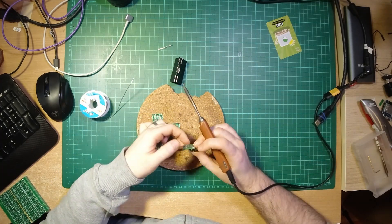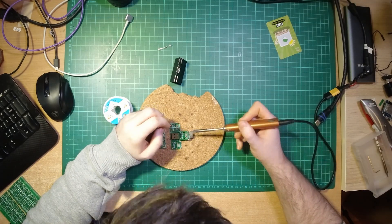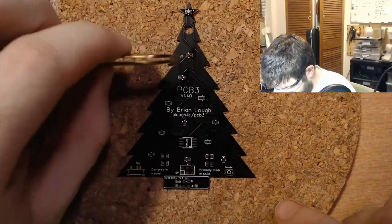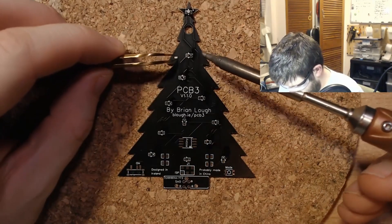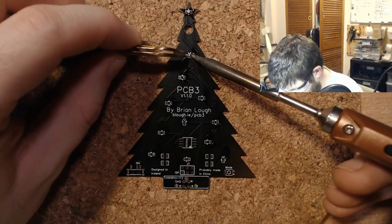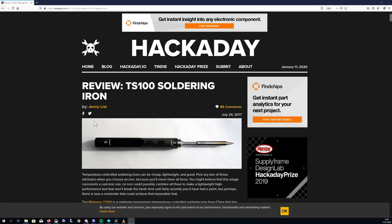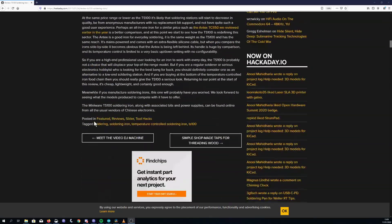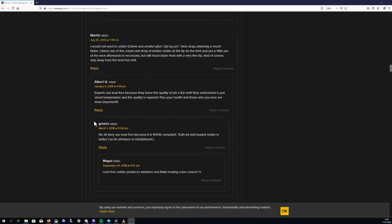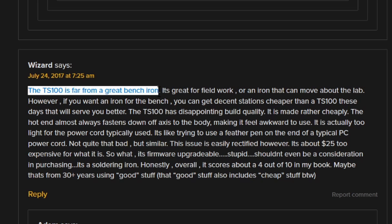The best iron I have used before this was a Chinese soldering station. But what I can say is that this iron has worked out great for me. I do a mixture of through-hole and surface mount soldering and it has been up to any task I've thrown at it. To give some balance, if we take a look at this Hackaday article on the TS-100, the comments are less positive. Several people do not recommend it as a benchtop iron. They may know a lot more about soldering than me, so maybe take that into consideration if you're thinking about getting one.